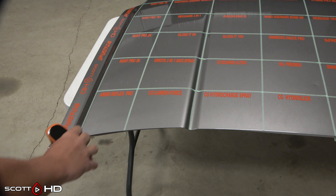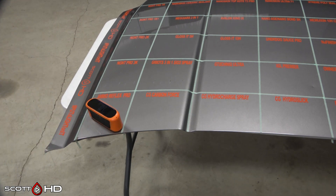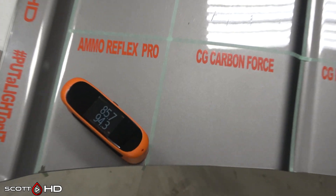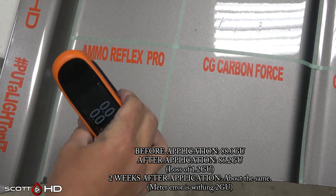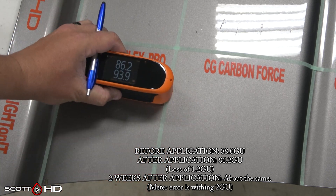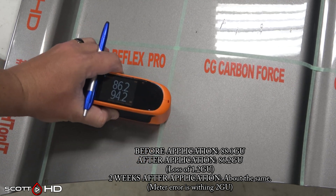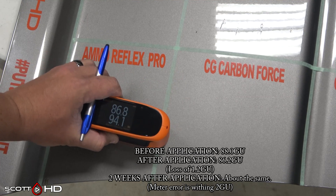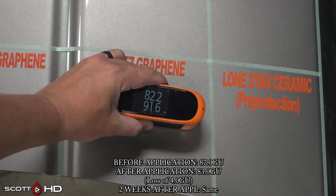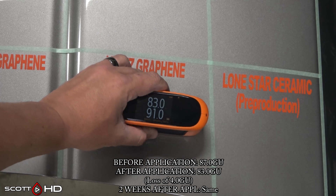Products on this hood have been curing in our climate-controlled shop for the last two and a half weeks. The Apex products need 14 days for a full cure time, and we made sure to give them that, as I don't want to shortchange any of these products. They were all installed exactly as instructed on a properly decontaminated, polished, and prepared surface. Some subscribers asked that I check the gloss readings again before putting this outside, so I did — there was absolutely no difference in any of the products two weeks later after curing.